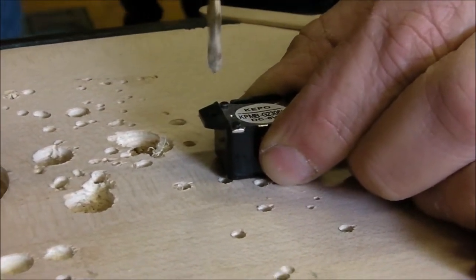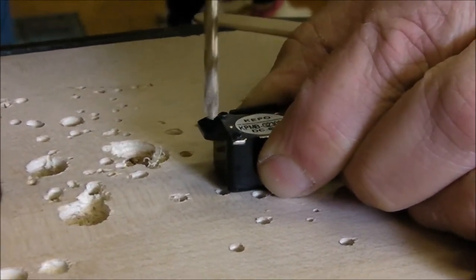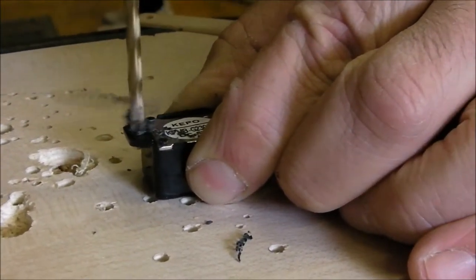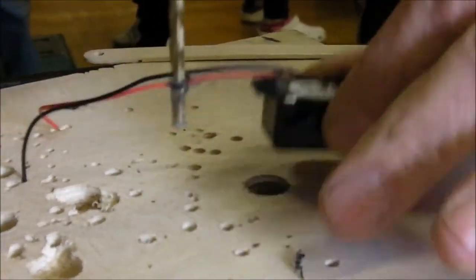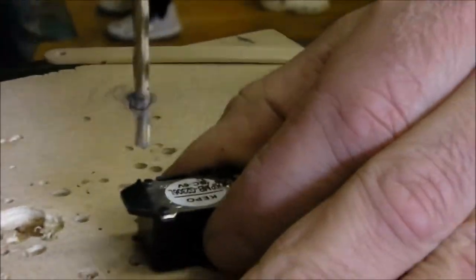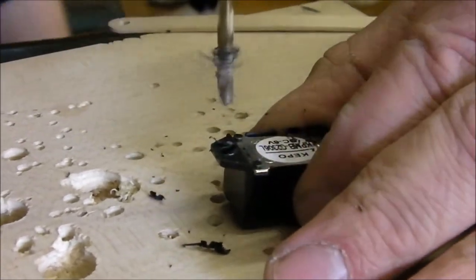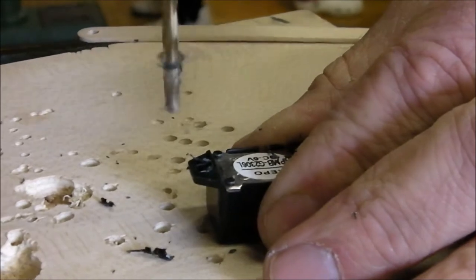What you want to do is drill this nice and slow so you don't break it. Making these holes a little bit bigger — there's one, and two.